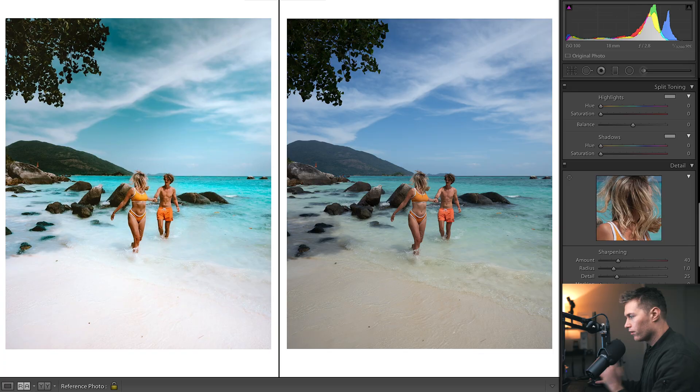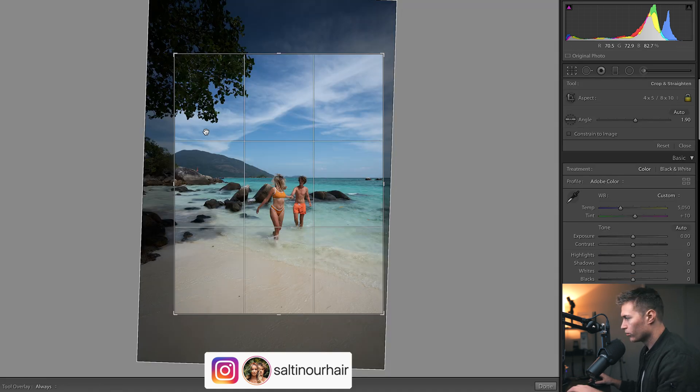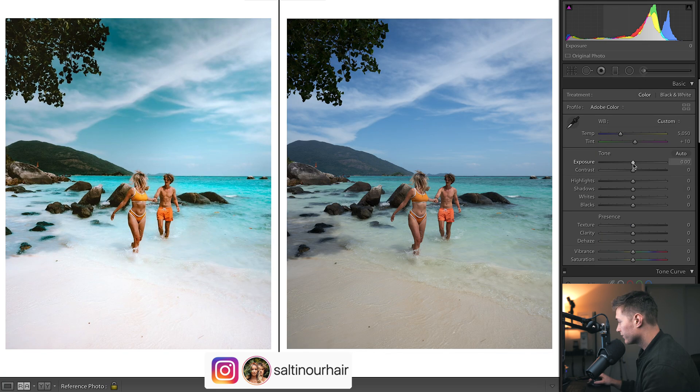Getting into this edit, let's look at the settings. 18 millimeters, nice and wide. If I just show you the cropping - we've zoomed in there, straightened the horizon, put more of a focus onto our subjects. Nice and wide to capture it all. 2.8 so it's going to have a little bit of a soft background. Really quick shutter speed because it's nice and bright, and then low ISO because it is nice and bright.